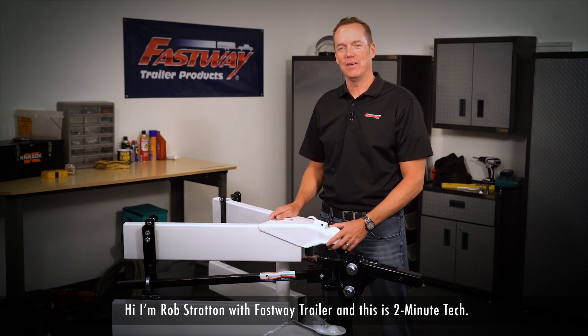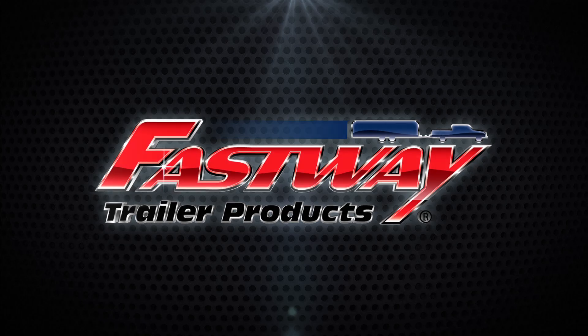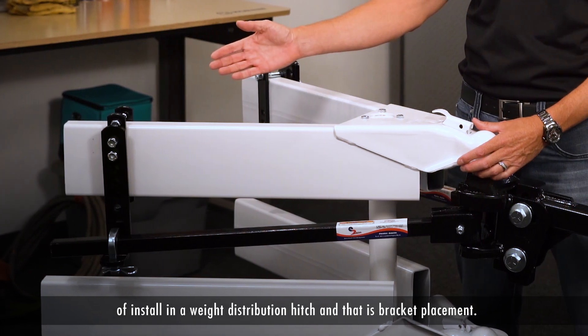Hi, I'm Rob Stratton with Fastway Trailer and this is Two Minute Tech. Today I want to talk about one of the most important parts of installing a weight distribution hitch, and that is bracket placement.